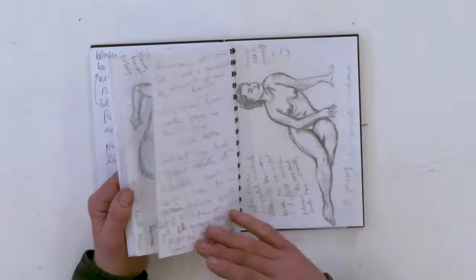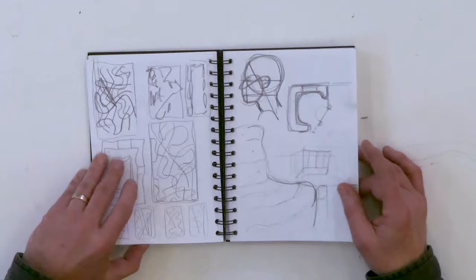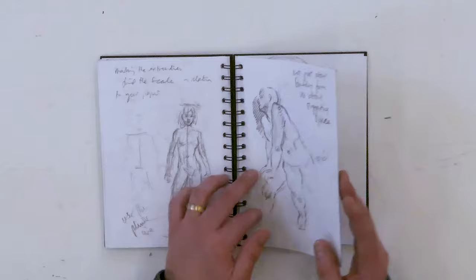When you make any kind of art you have a lot of emotional energy, so I've found that working in the book mops up that energy. I'm Emma Williams and this is one of my sketchbooks. I keep sketchbooks a lot and I've got various sizes, and each one's got a different role.